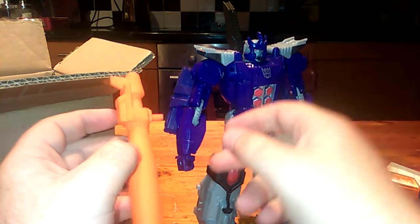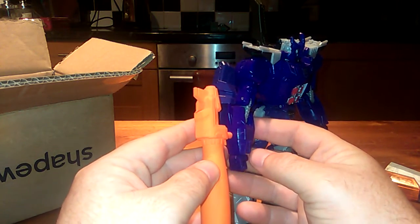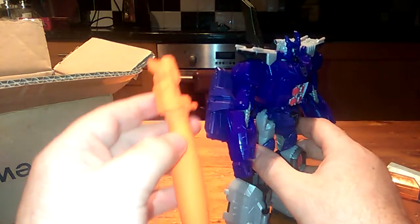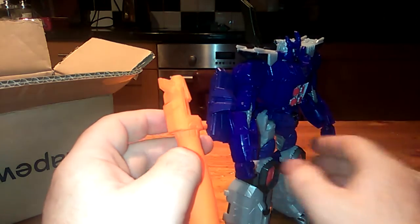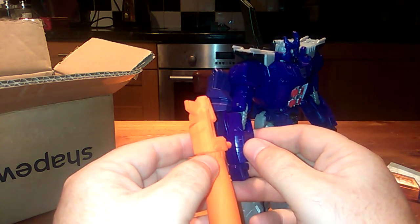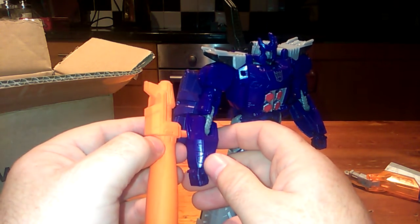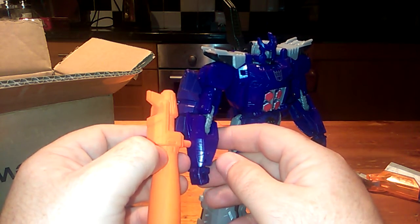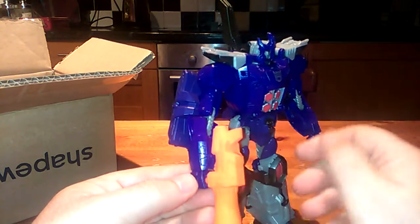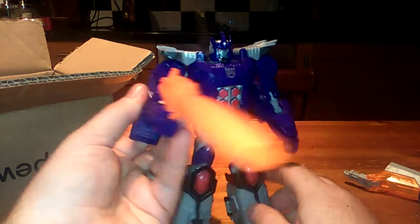I'm really tempted to make a little hole down there and actually plug it into his forearm, because that's where it should be on most of the cartoons. It's not up here, it's down here, and I think it would be better if I just put a tiny hole there and plugged it in like that. What do you think? It might make the cannon a little bit longer but I think that'll be a good thing. It does fit in his hand as well, so you can have him holding his cannon like that.